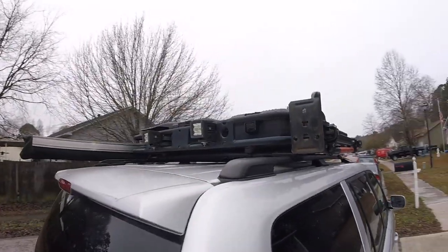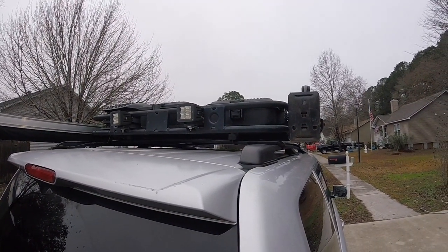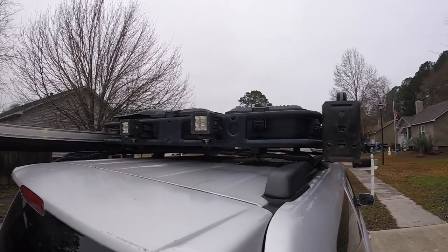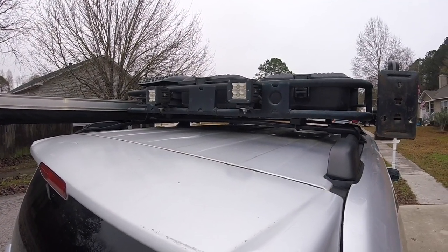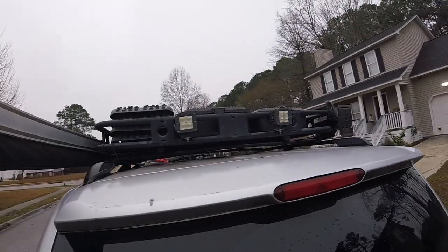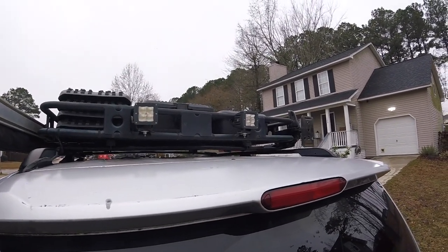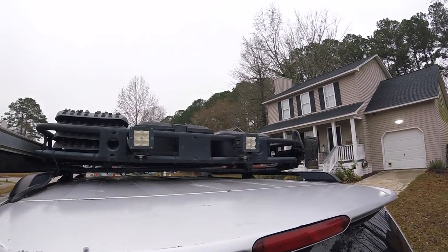I actually find the rear ones, which I've wired separately, to be more useful than the front ones. We do some boating and duck hunting, and whenever you're trying to back a boat down at night or back your trailer down at night, it really does help to be able to shine some light backwards. Or if you're off-road and navigating backwards, it just helps to have more light.